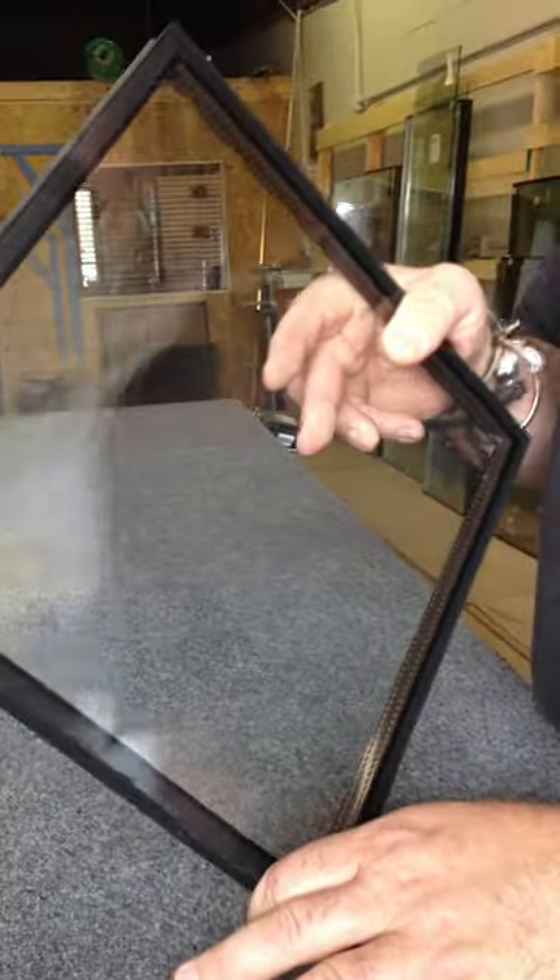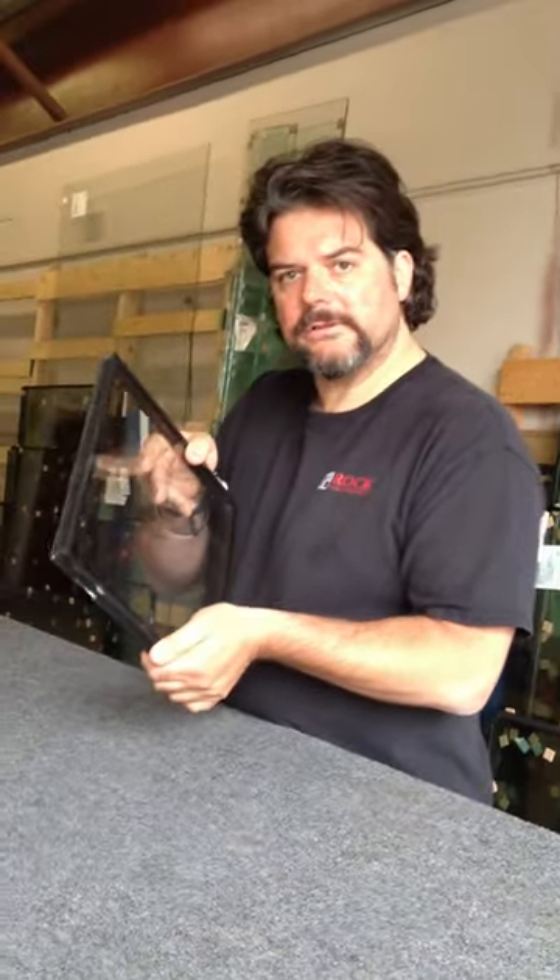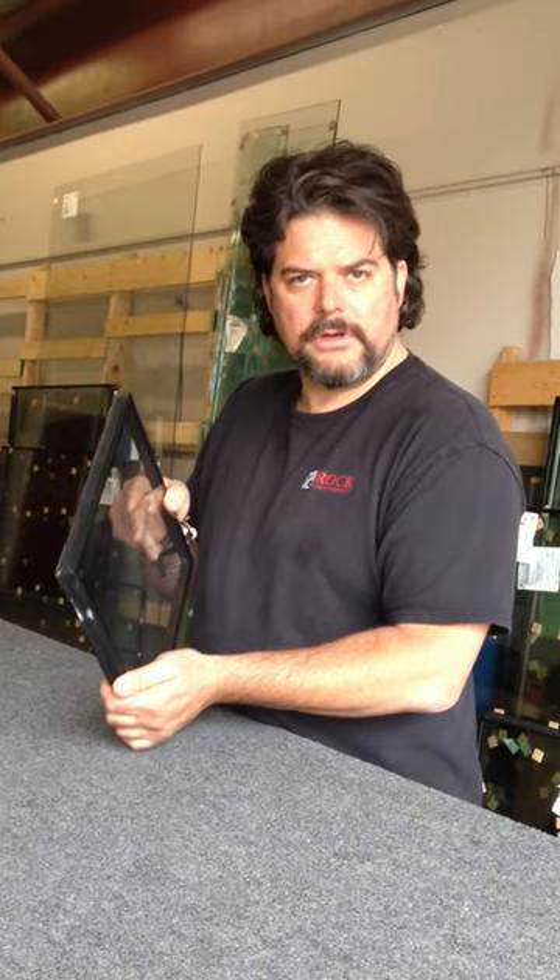Everyone wants to know, can you fix the window, or do I have to replace the whole window? The answer is, we can fix the window by replacing the dual pane — kind of like a battery in your car. You don't have to replace the whole car, you can replace just the battery.